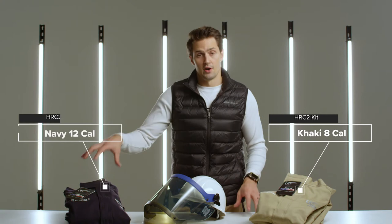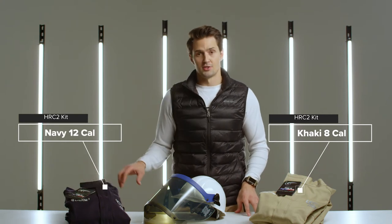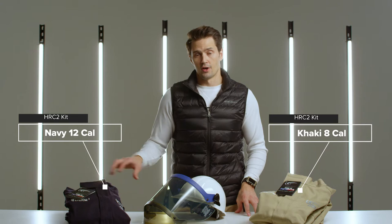That's our khaki 8 cal or our navy 12 cal. Each of these kits are available in coveralls, jacket and bibs, or long coat and leggings.